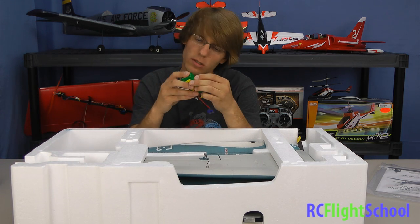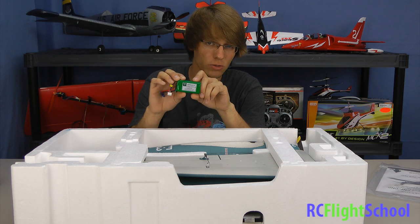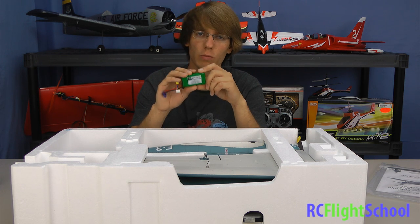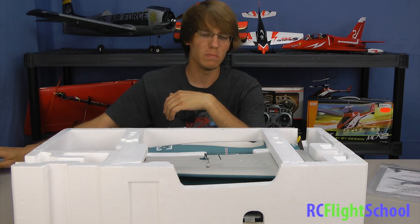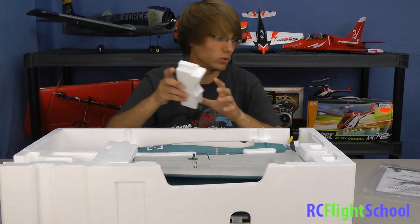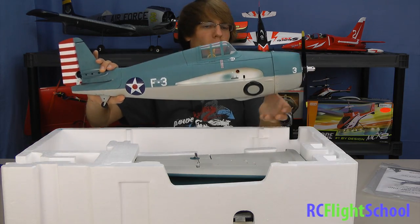The battery they're giving you is a three-cell 1300 milliamp pack. It's a little on the small side for this kind of plane — my guess is they're trying to save a little money but also keep the plane flying lighter for your first few flights. The plane will accept an 1800 to 2100 milliamp three-cell battery, which will get you more flight time. On this pack you're expecting less than 10 minutes — there is a 480-size brushless outrunner, and once you go up to a 480 size that's a lot of juice and that little battery won't last too long.